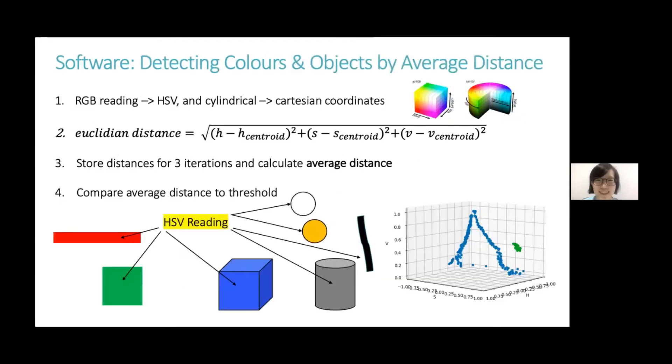By detecting the color and objects, we use the average distance method. First, we convert each RGB reading to a HSV value, which has the different colors in the color space, as well as from cylindrical to Cartesian coordinates. Then, we calculate the average distance for three readings to each color centroid, and compare it to the threshold. The HSV plot shows the points for the black and white colors, as well as the green cluster.